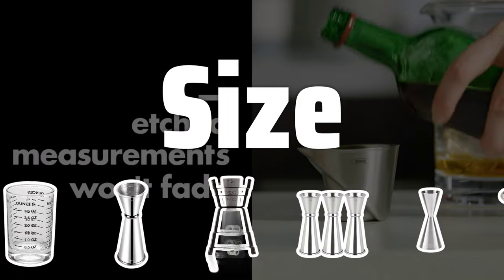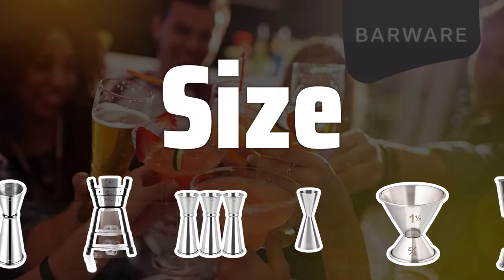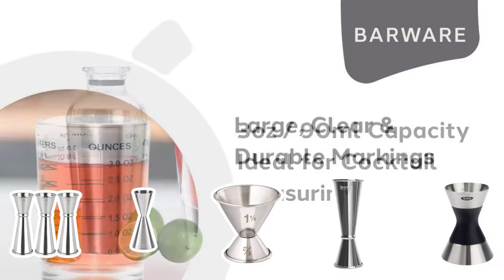The size of the jigger can make a significant difference depending on the quantity of cocktails you'll be making. From smaller jiggers for individual drinks to larger jiggers for serving a crowd, choosing the right size is essential for efficiency and convenience.